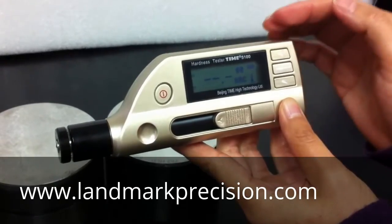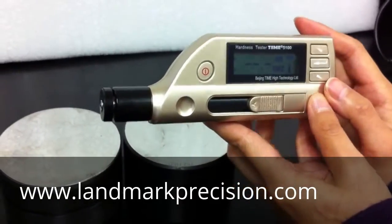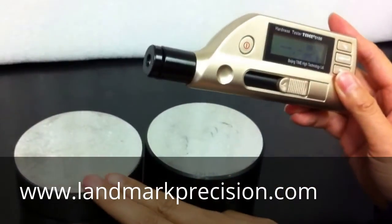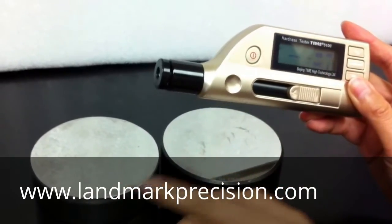Now the calibration is done. But first, we have to check two blocks to make sure that the reading is within one Rockwell-C on either of them.